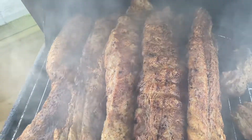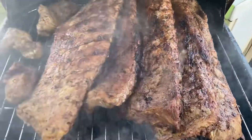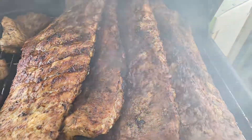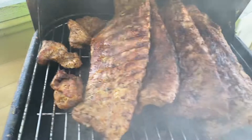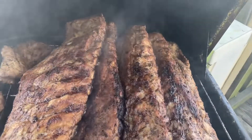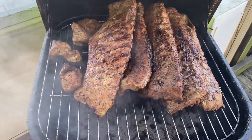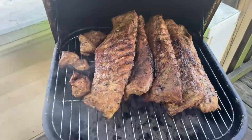All right guys, I'm back. As you can see we have three on this side — the two baby backs and the Saint Louis style. Then we have the spare rib over here that I'm going to let sit a little while longer. I'm also going to take those rib tips off, bring out the Mississippi hot links and put those on. After the hot links and everything gets done, we're going to close out the video. Right now we still have some more to cook, so back in a minute.